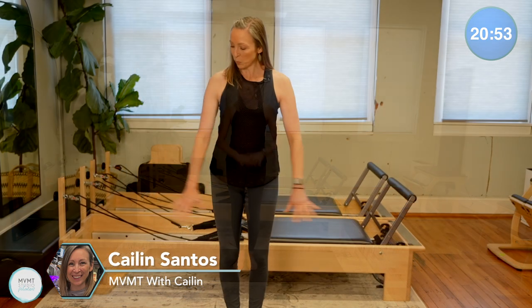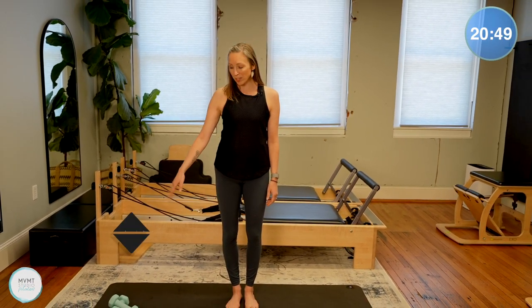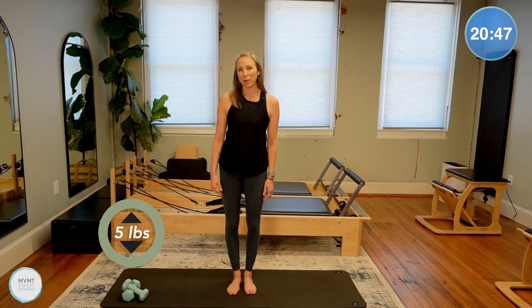Hey everyone, it's Kaylin. Thanks so much for being here with me on the mat again today. Just when you're ready, go ahead and bring your mat out and have your weights off to the side. We're just going to do some warming up first.